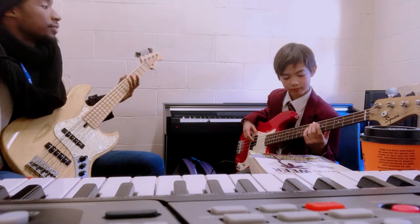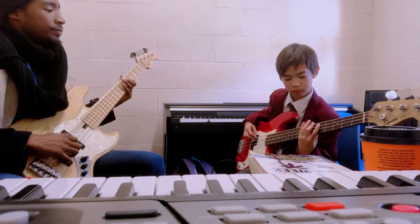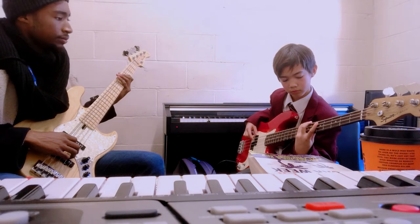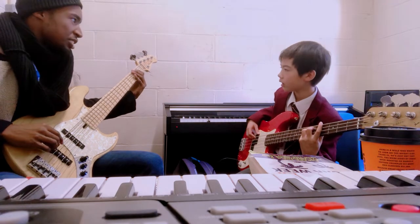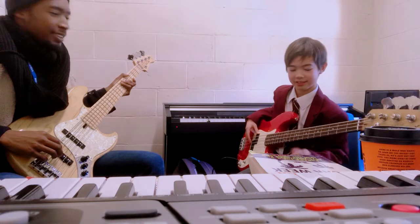Let's go again. One, two, three, four. One, two, three, four. Yeah. All the way down to the second fret. One more time.